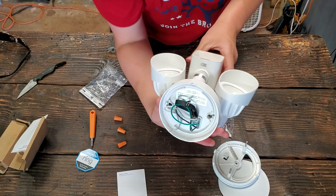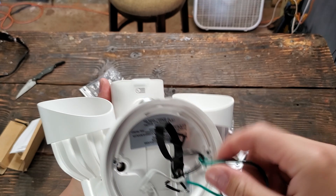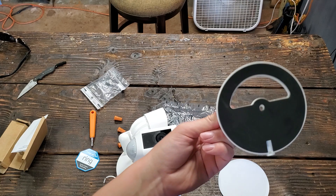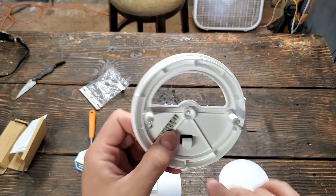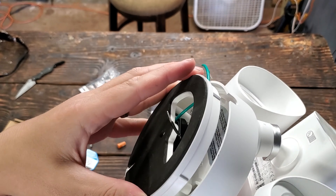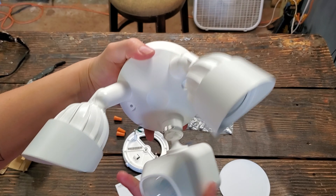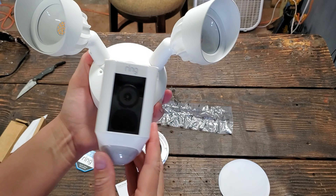Looks pretty much straightforward, guys. I went with the wired one because I do have a light in the front. Should be pretty standard — white to white, black to black. So essentially all you're going to do is take off your old light, put this in its place, drill this into your wall, and then just mount this right onto the camera. You can adjust it down however it goes.